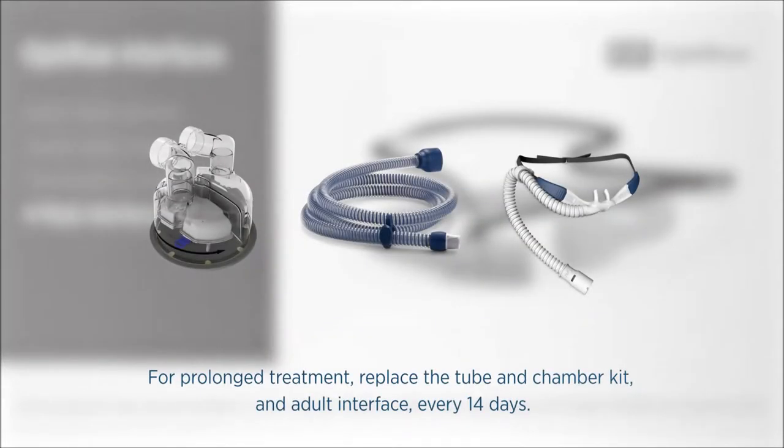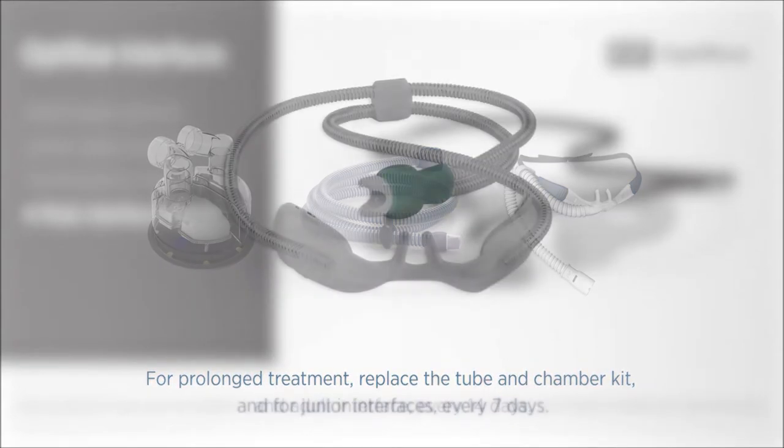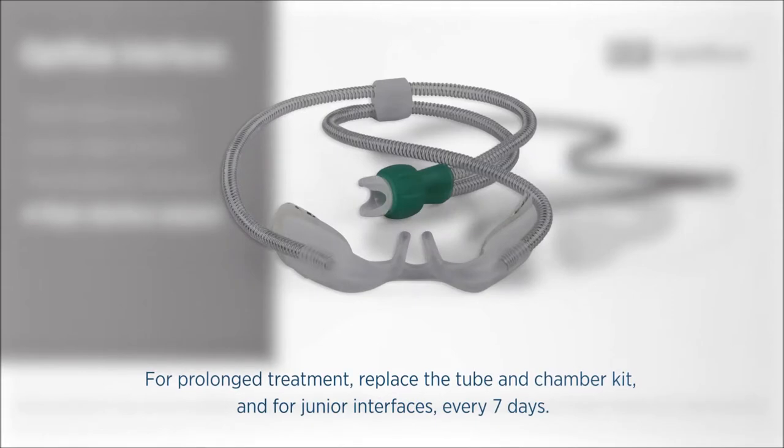For prolonged treatment, replace the tube and chamber kit and adult interface every 14 days, and for junior interfaces every 7 days.